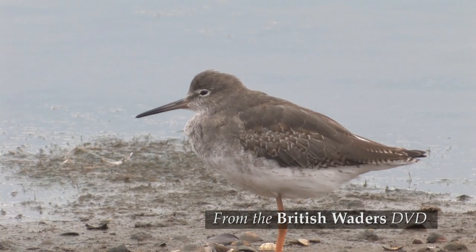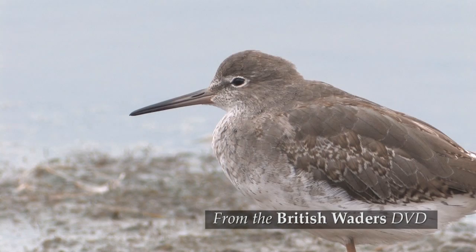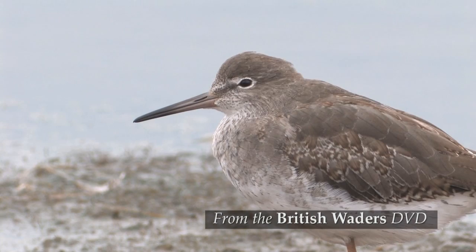Here's another juvenile but this one has completed most of the moult into winter plumage. In close-up the contrast between the remaining juvenile buff-fringed wing coverts and the plainer back feathers of winter plumage is quite noticeable. There's a suggestion of a pale supercilium and quite a noticeable white eye ring.